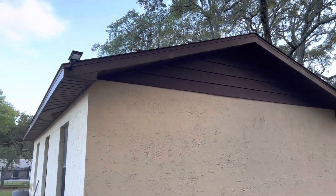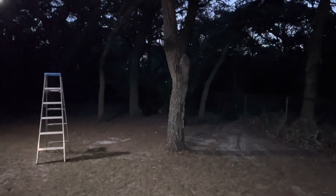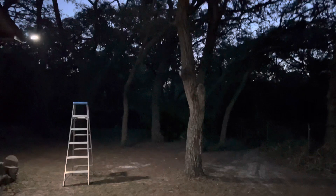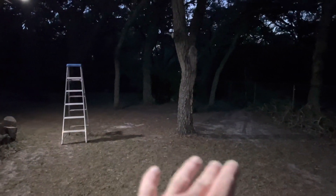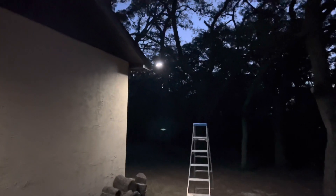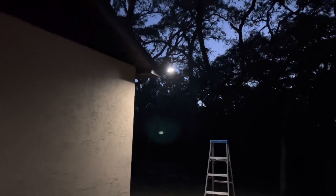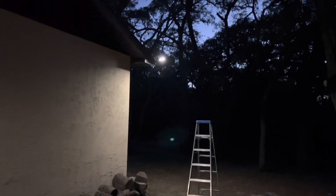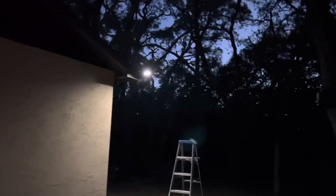Normally this area is pitch black from all of the tree canopy — still a little bit light outside but normally this area right here is pitch black. But this light is providing a very good amount of light. This is on setting number three, so that light will stay at that brightness for three to four hours on a full charge.